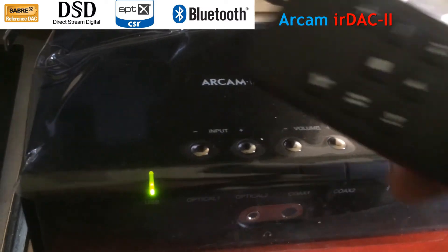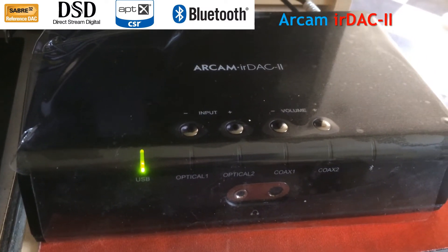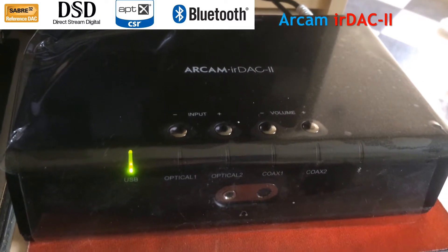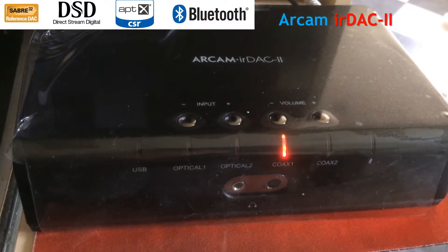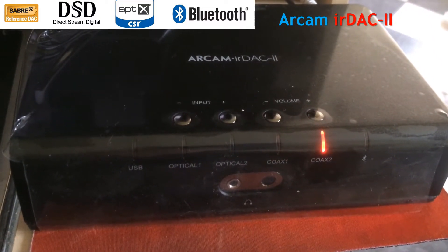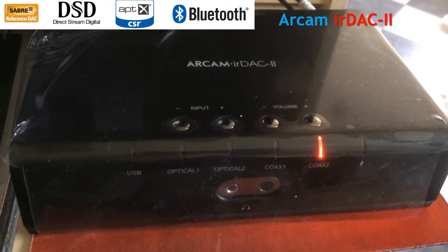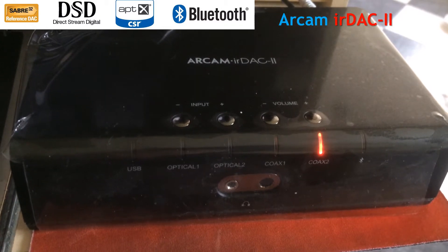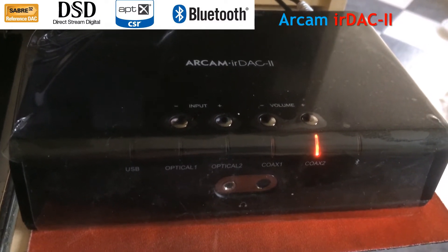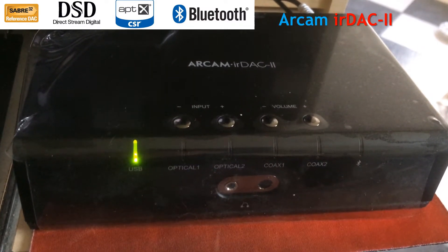I've also got the remote control here, which I'll use to switch between the channels just to show you how the lights work. If I select a different channel, like Coax 1 or Coax 2, they light up in red. If we go back to USB, initially it goes red, but as soon as it detects the music, it goes green. I've got something playing, so it's gone green.